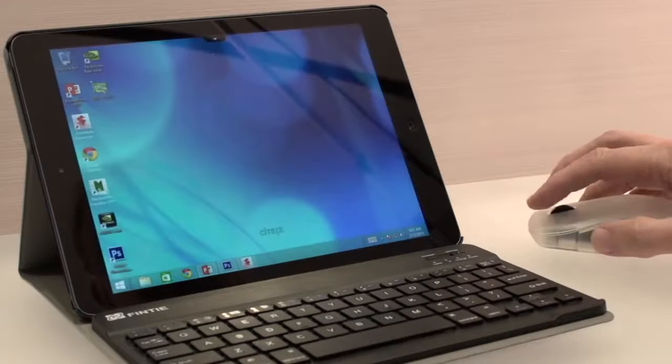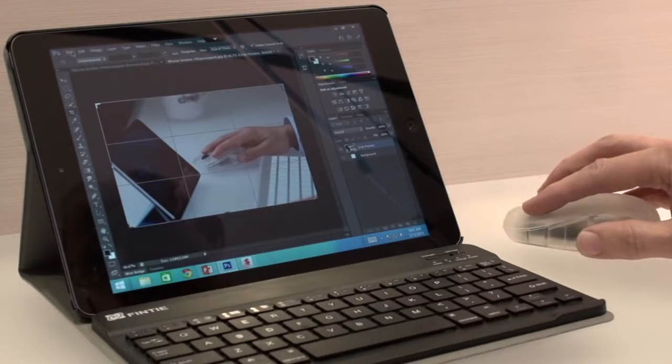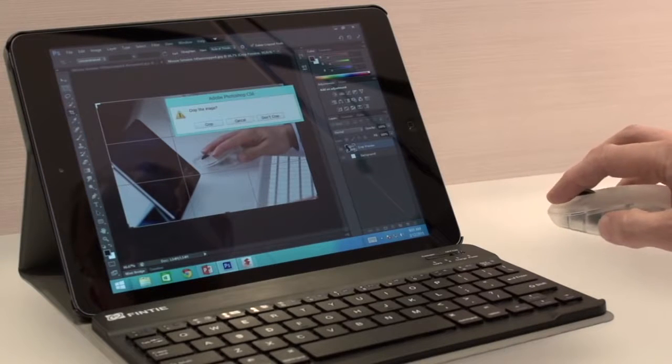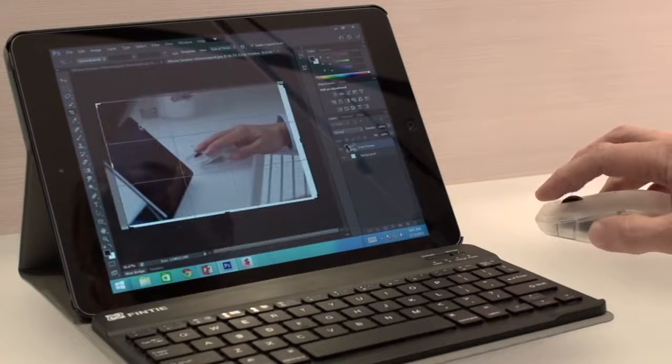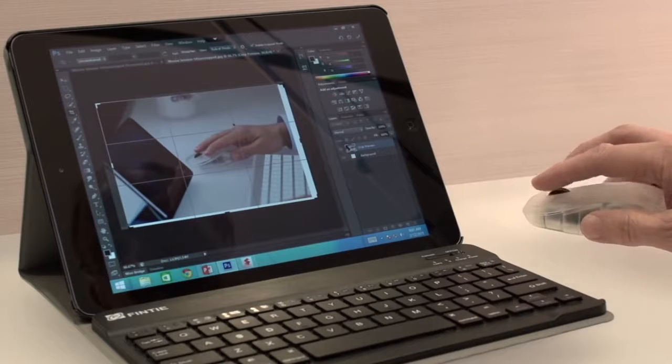If I look at a little more complex application like Photoshop, we've got some really fine detail in terms of the text size as well as doing things like manipulating the image, and being able to do things that are really hard to do if you've got a fat finger.